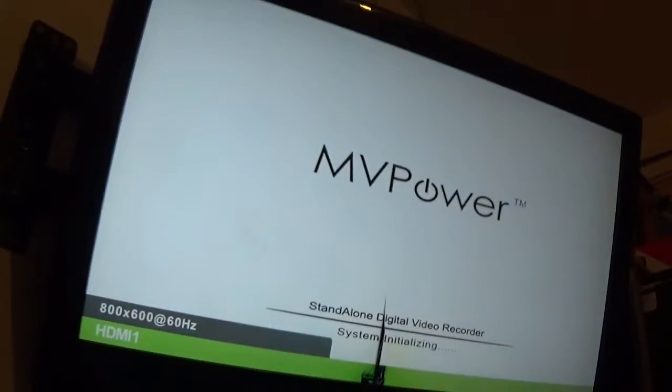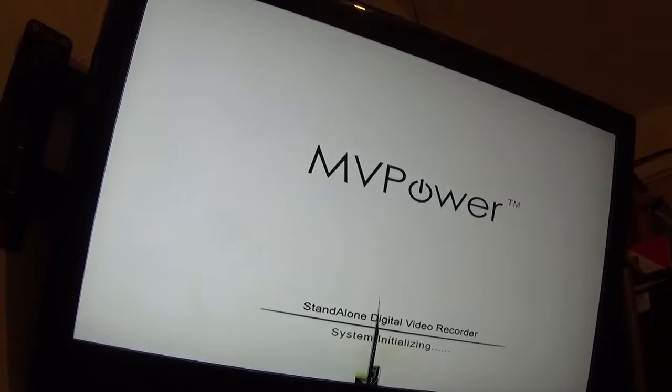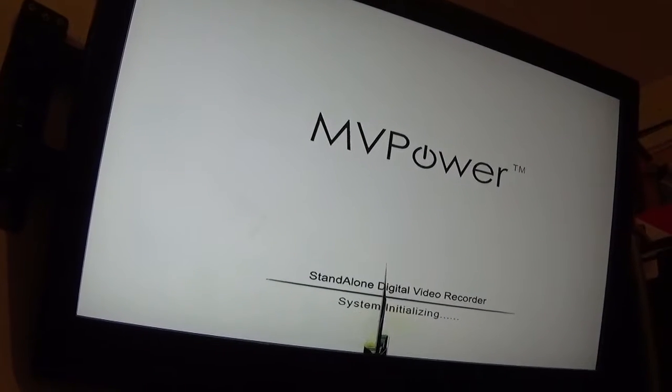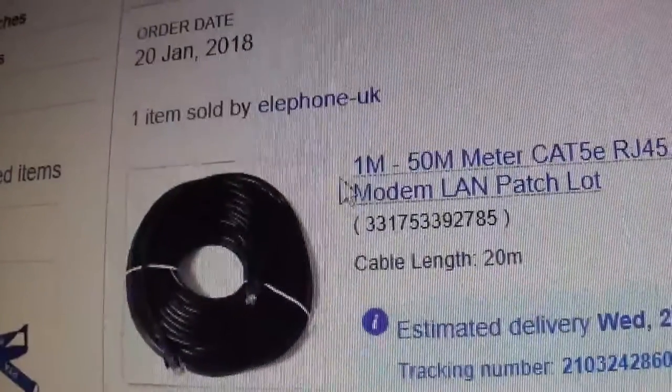I'm looking at maybe doing more live videos for you lot if that's something you're interested in. I've ordered a cable — 20 meters of ethernet cable to go out to the shed so I can put that router out there, so not only can I keep an eye on the front door and stuff, I can also stream up there live if you wanted to see it.